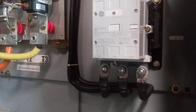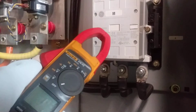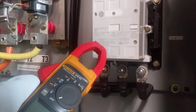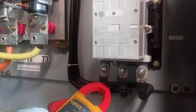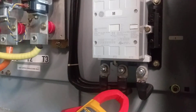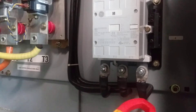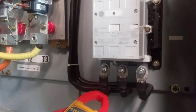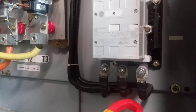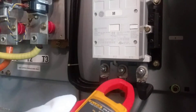This is a contactor that controls the motor, and this is a three-phase contactor. What you want is equal amperage on each phase. If you have one motor running and you have different amperages, you probably have a problem — one of your phases is whining.